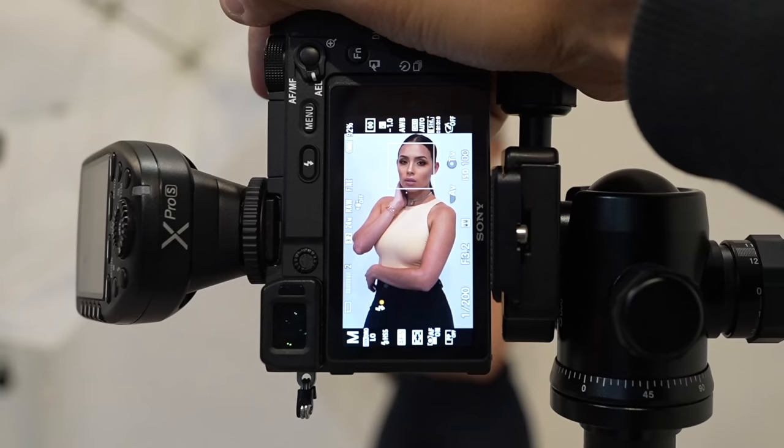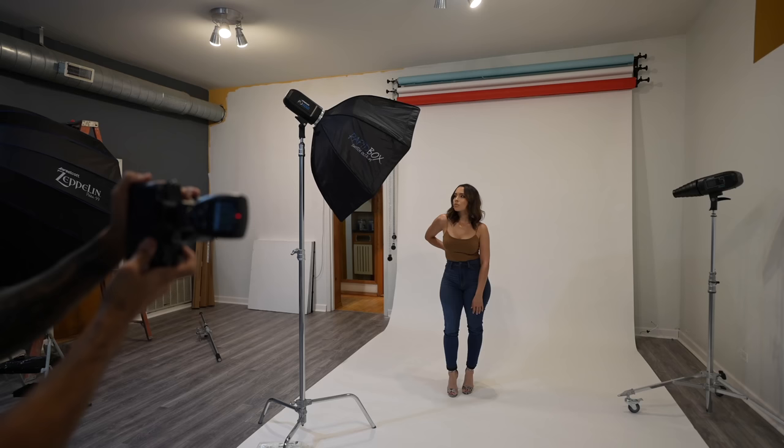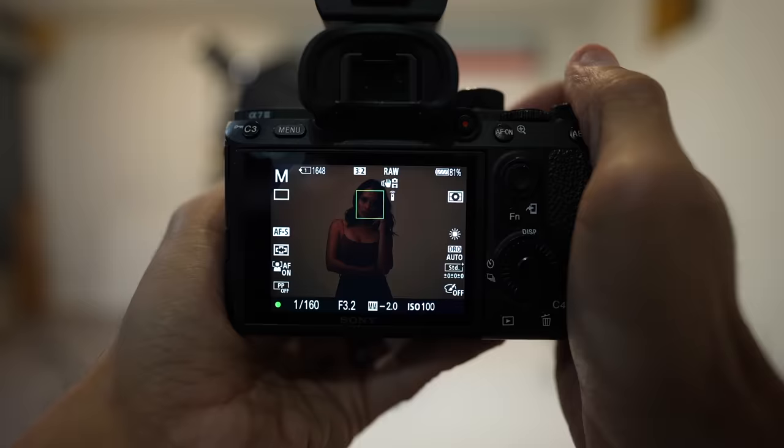The beautiful thing about this flash is that it can shoot high-speed sync and I can use any shutter speed I want. If I can, I would stay under the camera's flash sync speed because high-speed sync puts extra strain on your flash. I didn't realize that on this camera it was 1/160th.